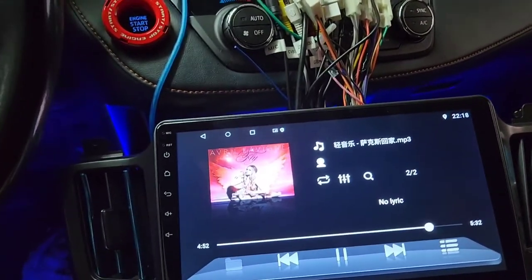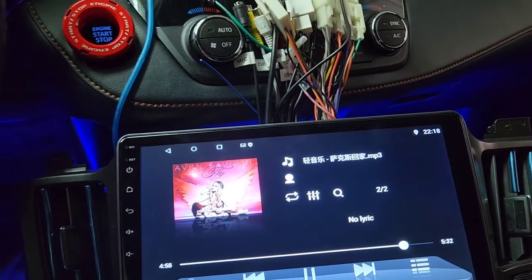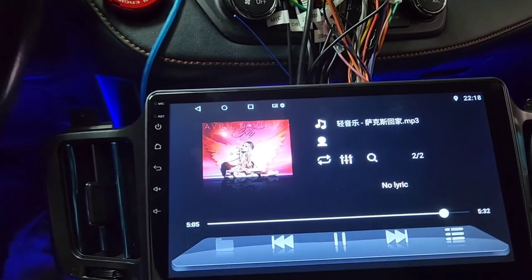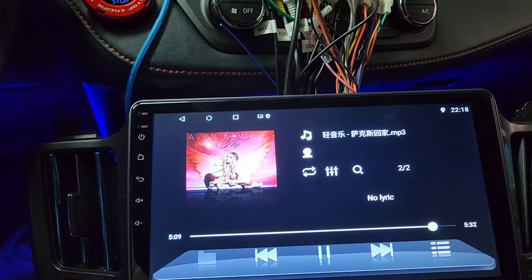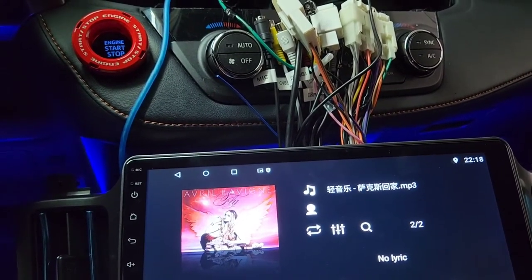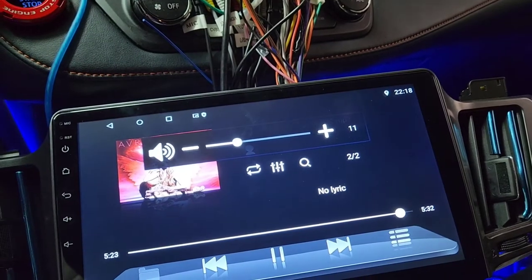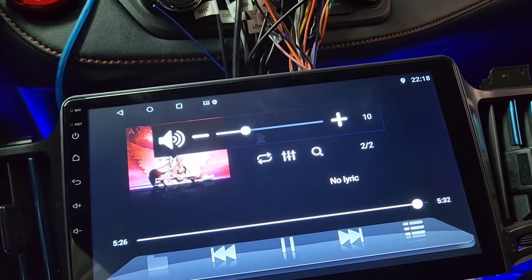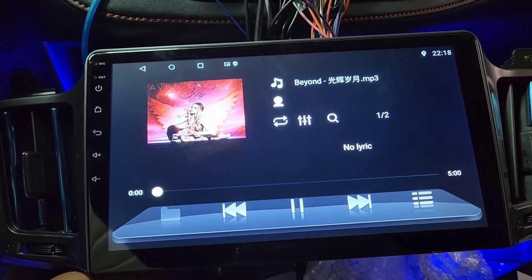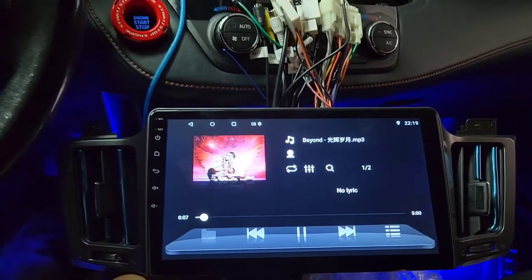Here is a 2013 to 2018 Toyota RAV4 — this car is actually a 2018. I am going to show you how to program the steering wheel controls. I've been stuck on this for almost four hours trying to figure out why I can't get the steering wheel control to work. When you buy this Tesla-style screen from China, eBay, or Amazon, you get no help — you're expected to figure it out yourself.